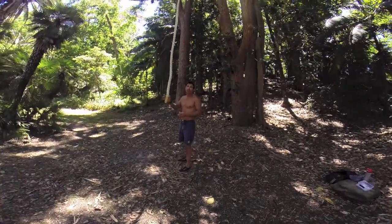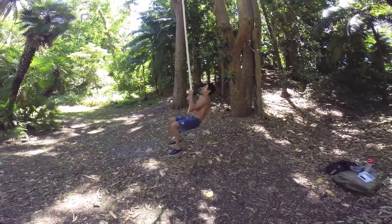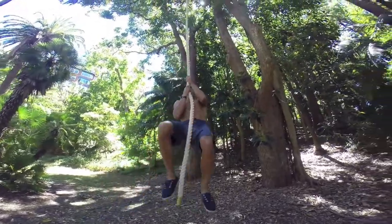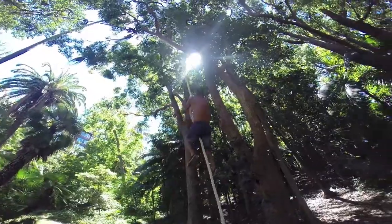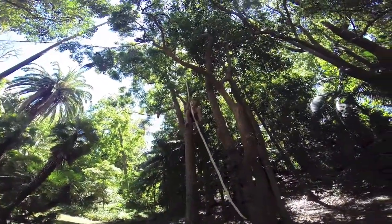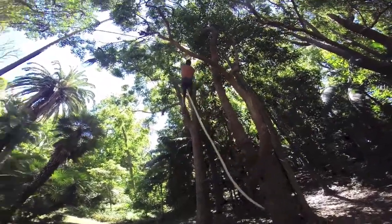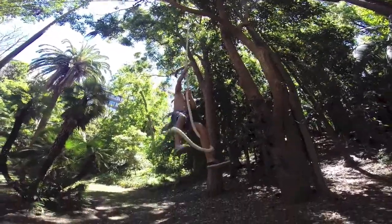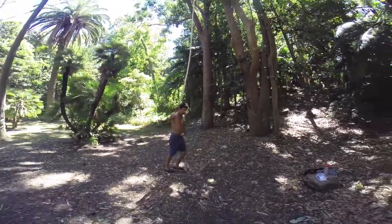Okay, upper lat training for rope climb. Close grip. Working the upper lat. And slow negative down. Excellent. You are going to explode.